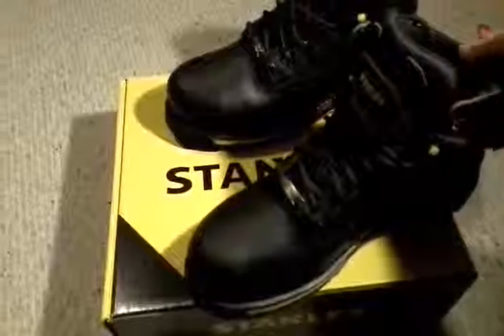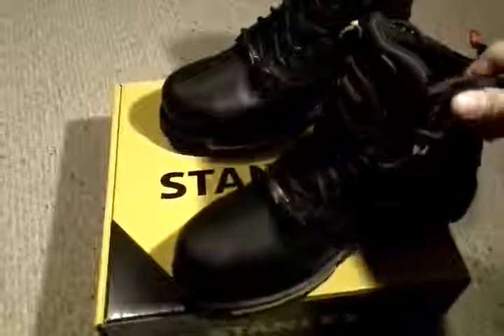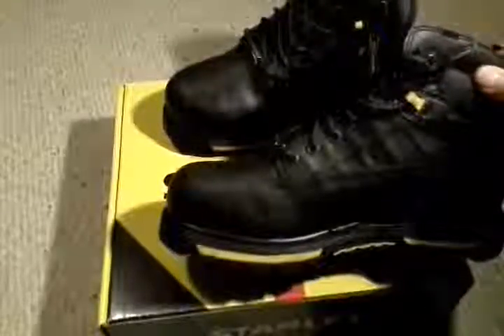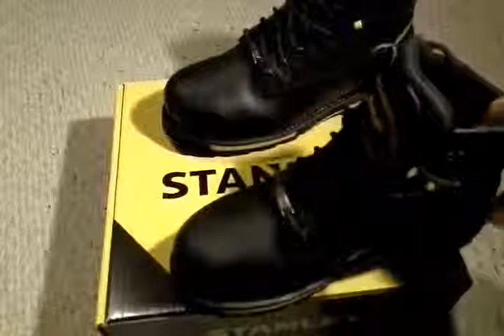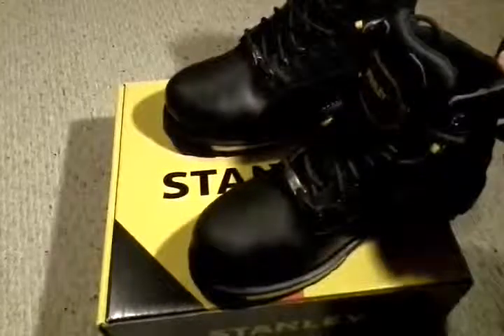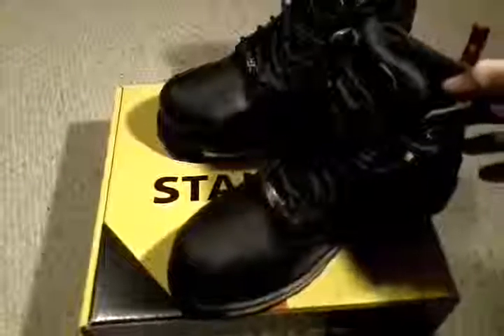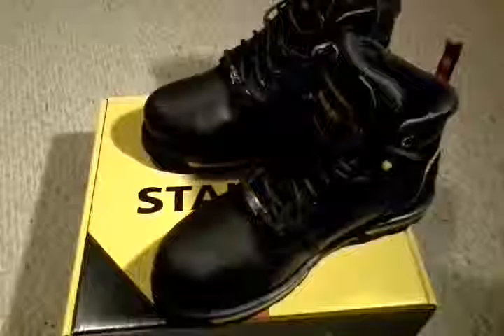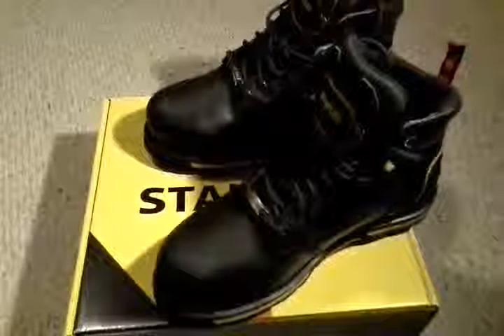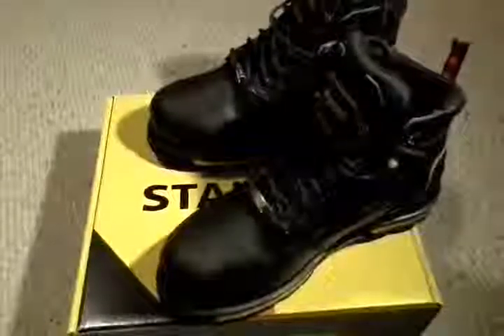I'm wearing them to chop down trees and do all that good fun stuff that needs to be done around the farm. Overall, I like them. I'm going to give them five stars — I probably would give them four and a half. The price is very reasonable for a good boot. They are very heavy and solid, and I think I'm going to get quite a few good years out of them. At my age, it may be the last pair of work boots I ever need.